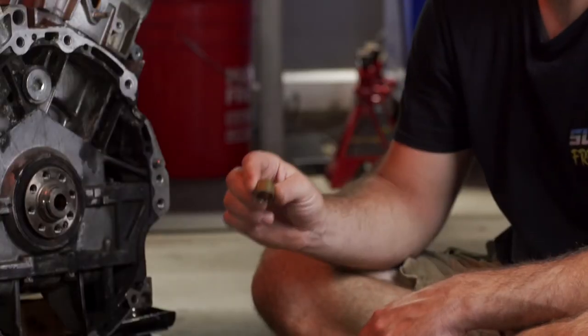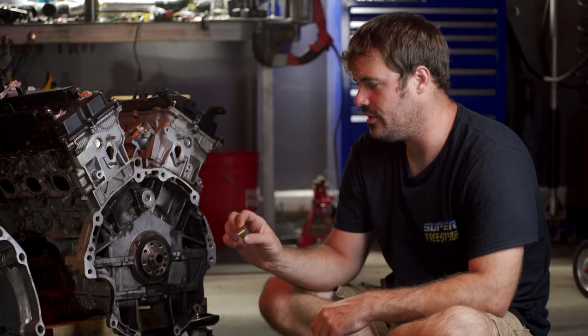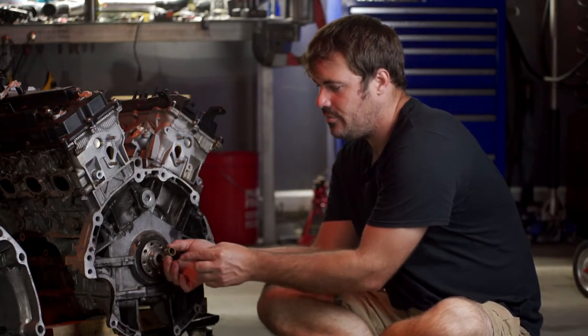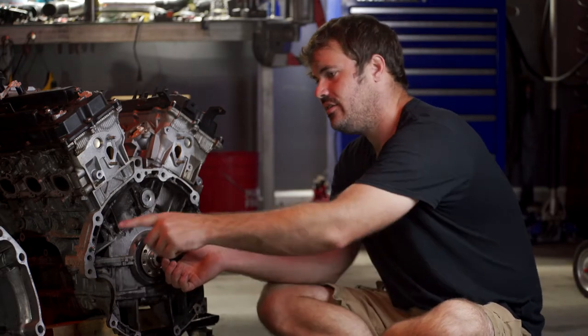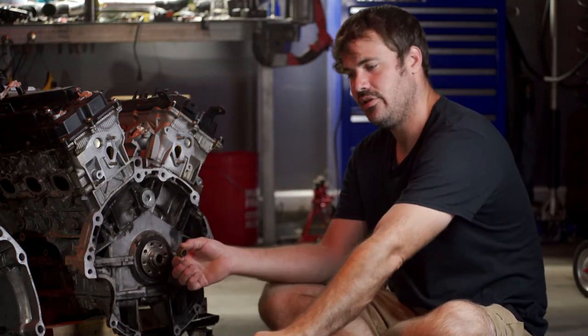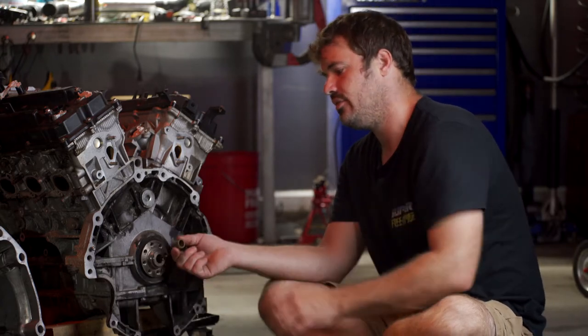Let's talk about why it's so important to use an OEM one. This is a very tolerance-dependent piece because if it has too small of an inner diameter, or it has a little dent or indentation on it, it can easily grab the input shaft of the transmission and bring its speed up when you have the clutch pressed and it would normally be at rest relative to the speed of the crankshaft.